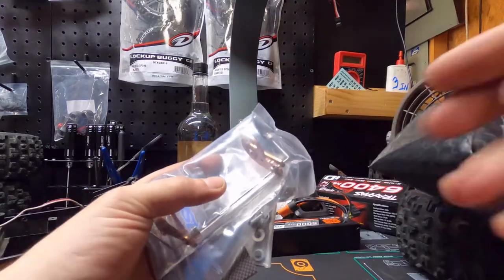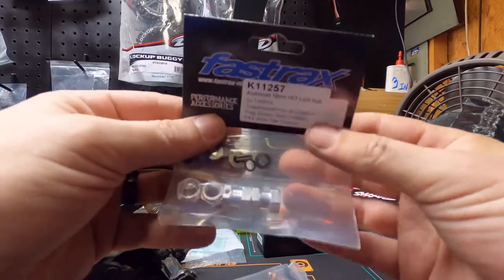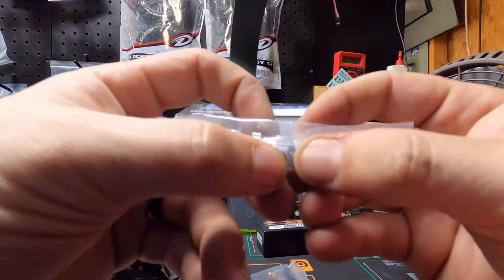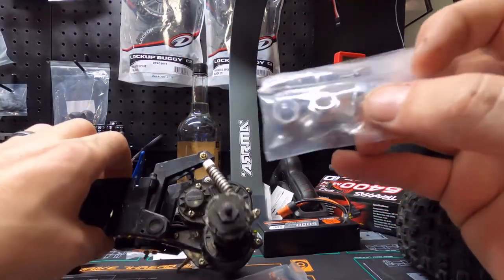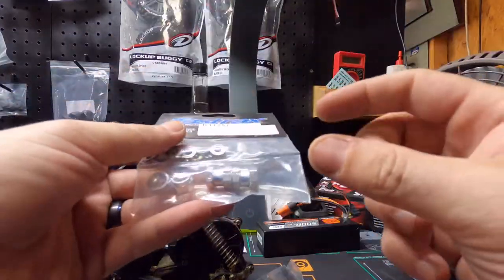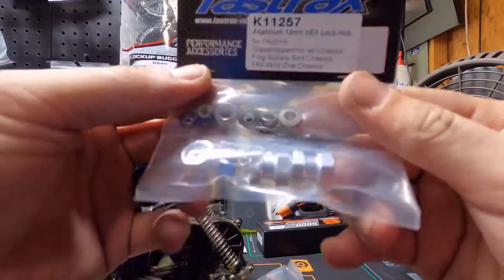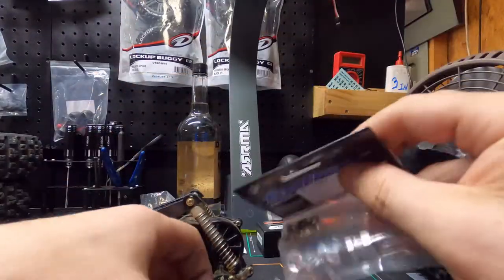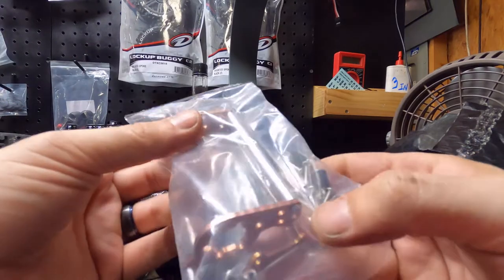Let's open it and see what this is. We actually got a couple of things here. These are the hub extenders. What it is: the tires that go on this car are really small, and you want to take it to one-tenth scale size tires, so you need these little aluminum adapters. We went ahead and picked those up.